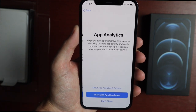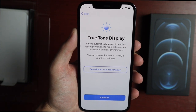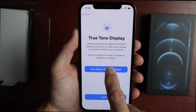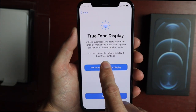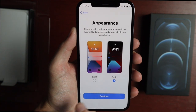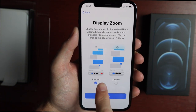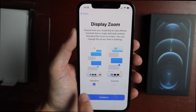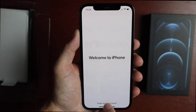Then there's iPhone analytics and App analytics, and then the True Tone display tester where you can see the difference. You can choose Light or Dark mode, and Standard or Zoomed display. Then welcome to iPhone — and now we're at the main screen.